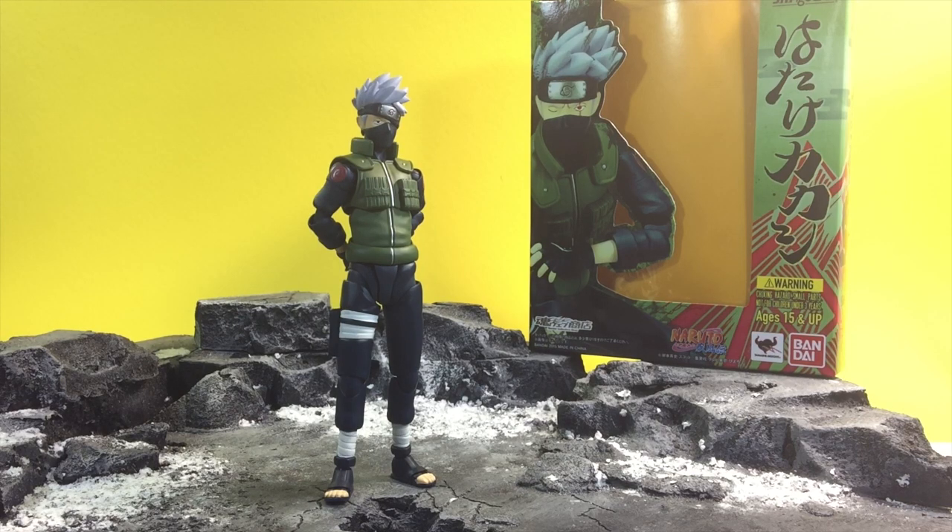Hey everybody, D-Amazing here, bringing you a review of Hatake Kakashi from SH Figuarts, given to me by Bandai and Image Anime a little early so I can bring a review to you guys. Just to be clear, this is from both Bandai and Image Anime — they gave it to me early so I can review it. So here we go.